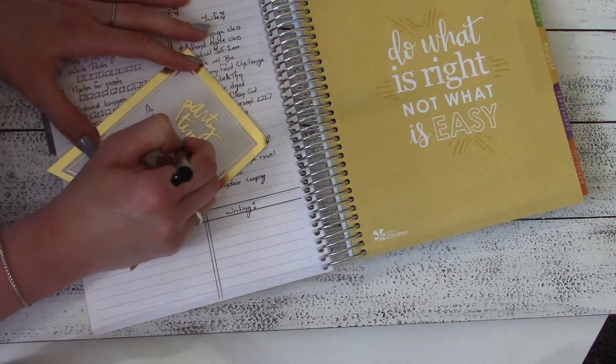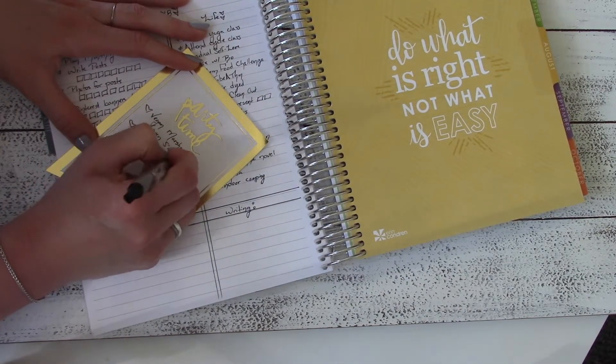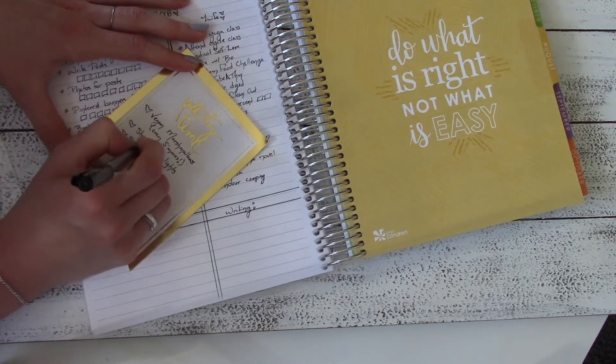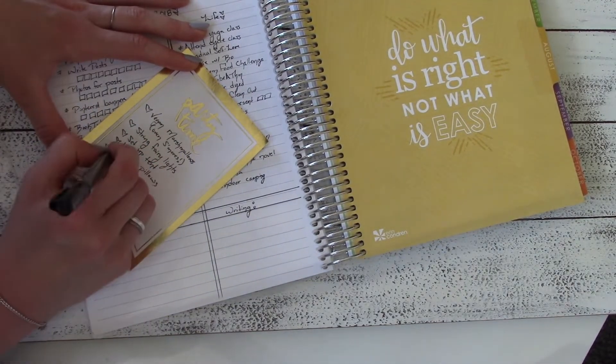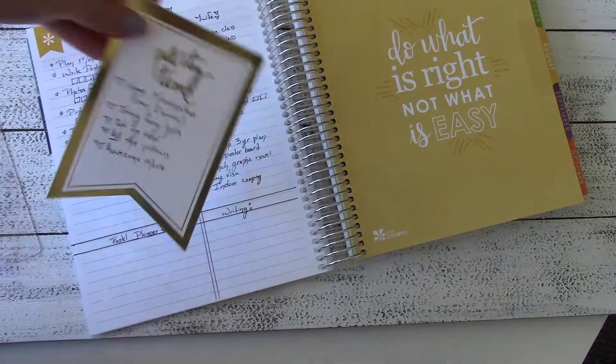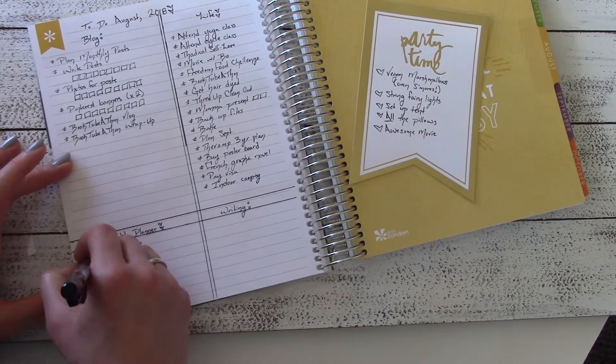I'm really excited because August is my birthday month, so I'm going to do this indoor camping thing — I'm going to get some vegan marshmallows to make oven s'mores, string up some fairy lights, set up the tent in the living room, bring all of our pillows, and set up an awesome movie.